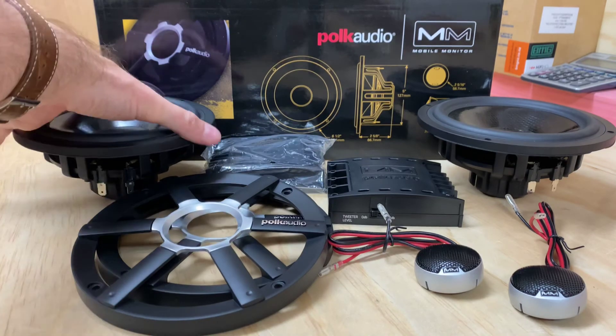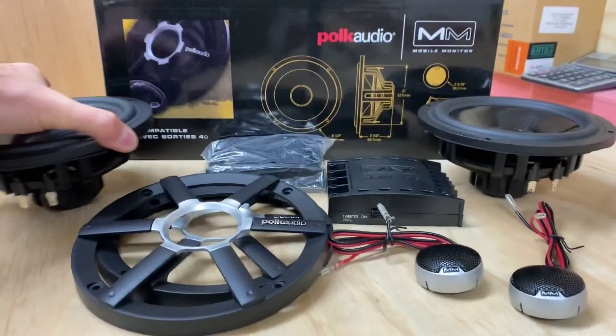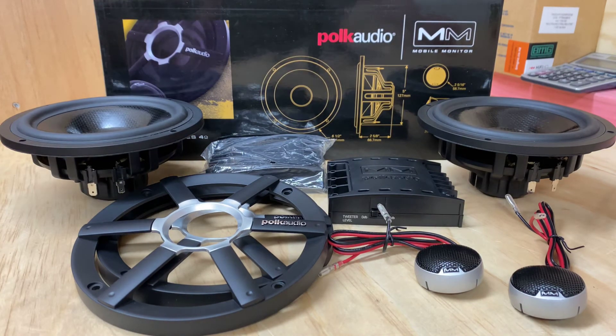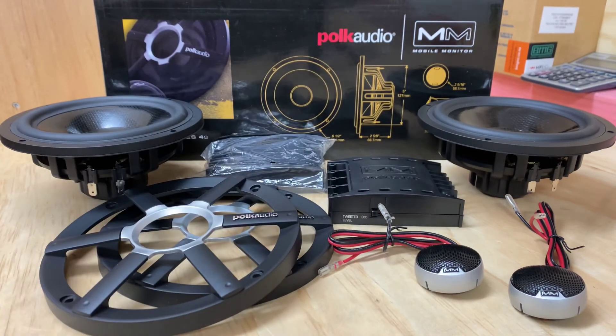And the drivers — you can see at the back we're using a Neo. Nice and light and a fantastic sound. The thing I would comment on this particular pair of components — we'll just also cover off the grills as well. Very nice. A lot of these will end up behind the door trim, but if you end up having to mount them, it'll look very nice as well.